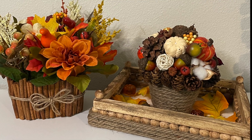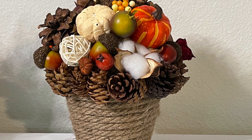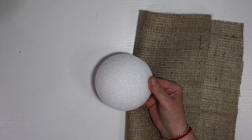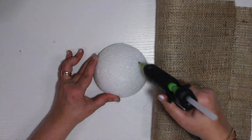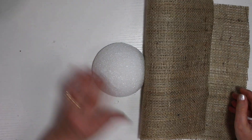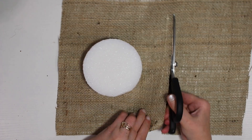Hi guys, welcome to my channel! In today's video I've got some amazing fall decorations for you. For this first project we'll need a half-circle styrofoam piece — they actually sell them like that, or if you can't find it, you just take a styrofoam bowl and cut it in half.